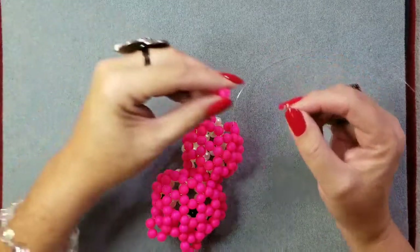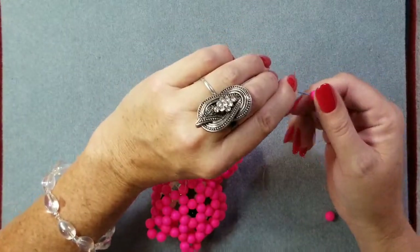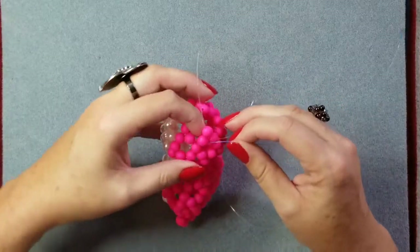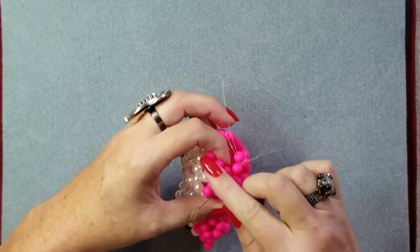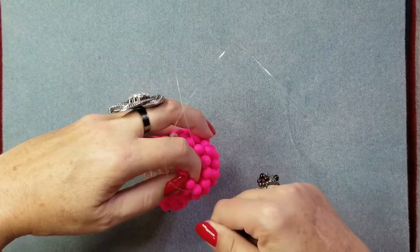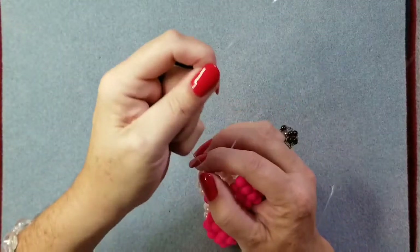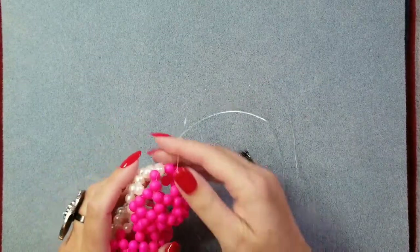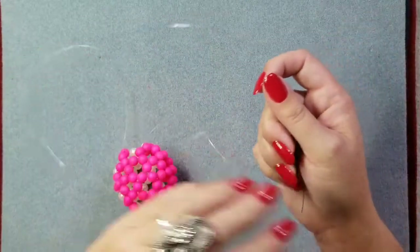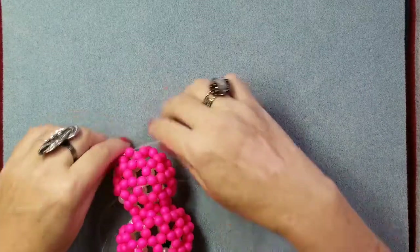Line twenty-nine is add two and go through three. One, two, and go through three — there's one, there's two, and one more makes three. Pull those tight. You can pull your left side more so. Line thirty is add one — this is the ending of the body. We're going to add one and go through and tie off. If you have enough line, it doesn't take a whole lot to do the feet.